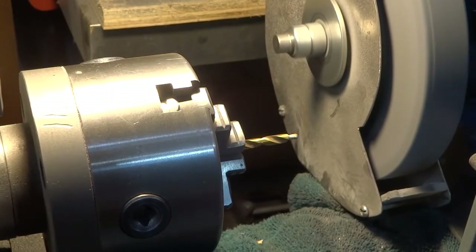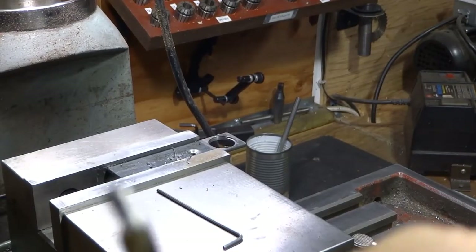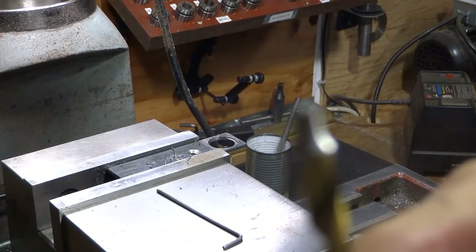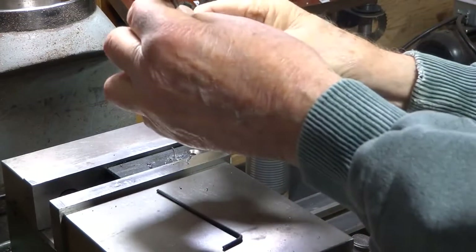Okay, we'll take that out and have a look at it. So here's what it looks like — pretty hard to get in focus. Let's just try it out in the chuck and see if we can drill a hole with it.